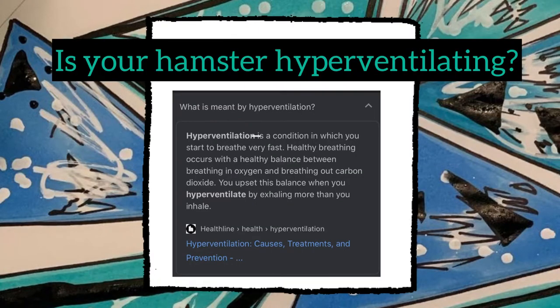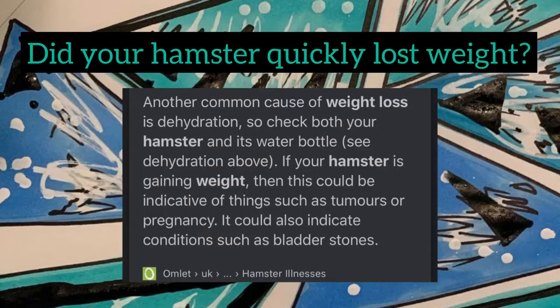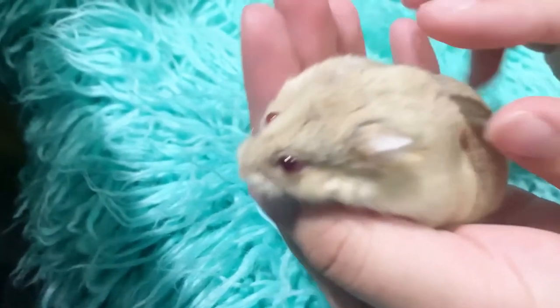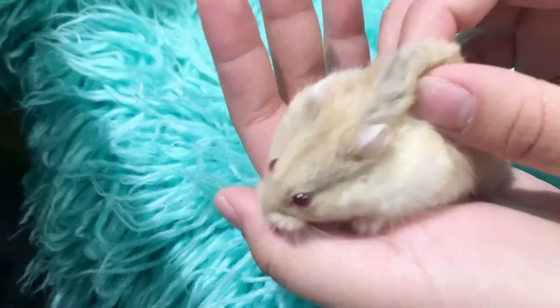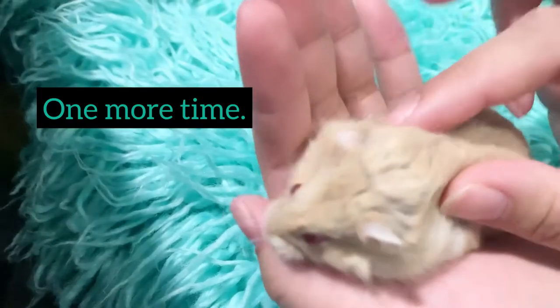Step one is observation — check if your hamster is breathing normally. Is your hamster hyperventilating? Hyperventilation is one of the signs of dehydration. Step two: check your hamster's body — did they quickly lose weight, or is the fur looking rough? Then do the skin pinch test on the back of the neck. If the skin went down fast, your hamster is not dehydrated. If the skin went down slow, your hamster is dehydrated.